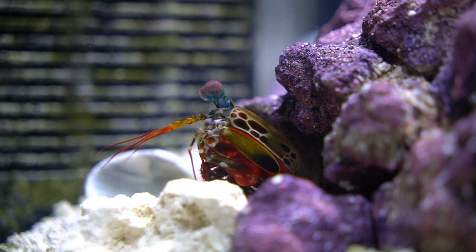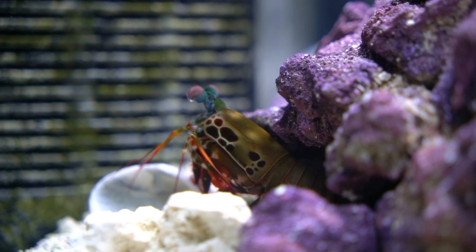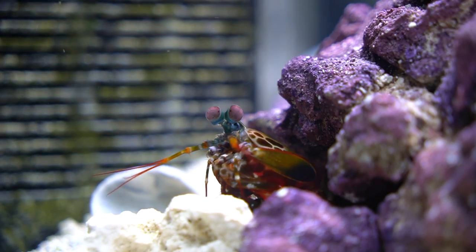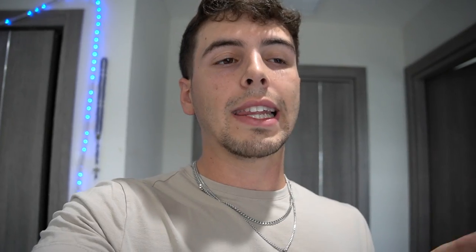Now, water parameters for your mantis shrimp. They live in tropical waters, so temperature should be somewhere between 73 and 84 degrees. I personally keep it at 78 degrees. What's most important is that you keep the temperature consistent — you don't want it fluctuating wildly, like from 80 down to 73 daily. Salinity should be around 1.018 to 1.025. pH should be around 8 to 8.5. Nitrates need to be kept as low as possible because these guys are very susceptible — keep it at 20 ppm or under. If it goes above that, do a water change as soon as you can. They can handle it for a little while, but not for very long.